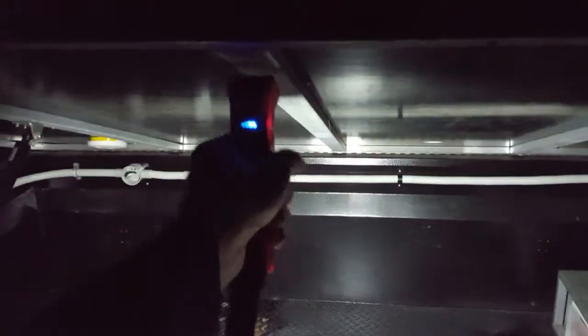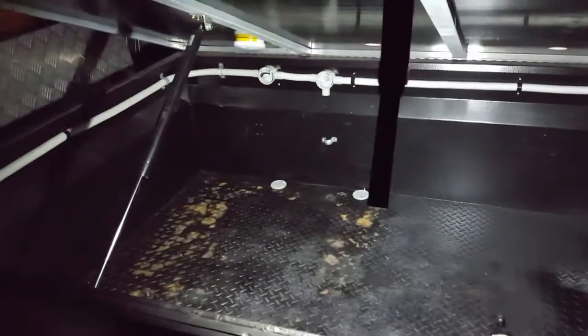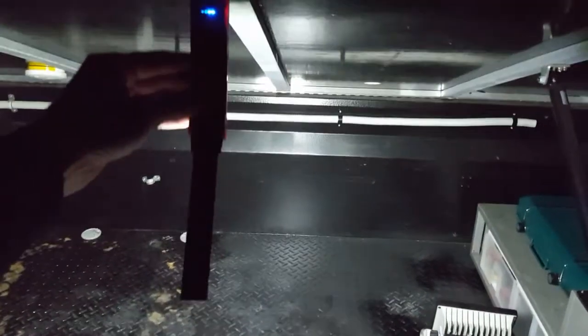Here's a practical use for the light: the magnet is stuck to the metal bed frame of the camper trailer — you can hear how strong that magnet is. That lights up the whole box. On high, you can see the direction adjustability. Off. Low — definitely enough light to work with. And high.